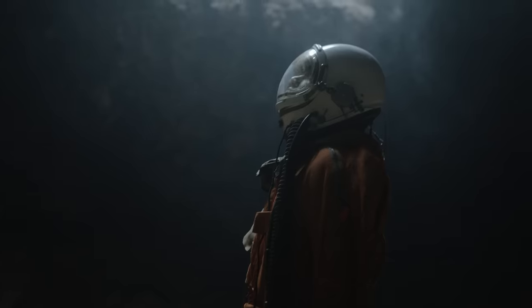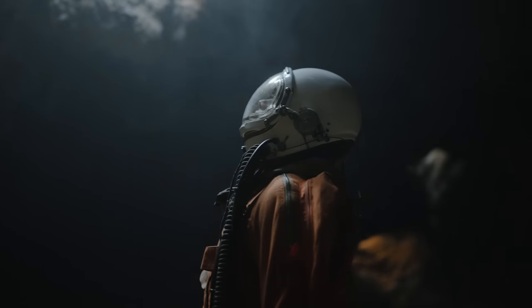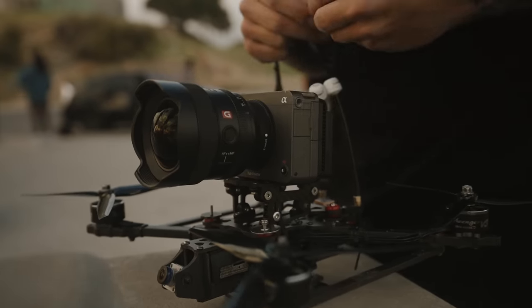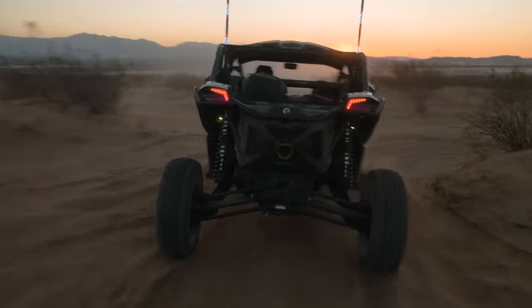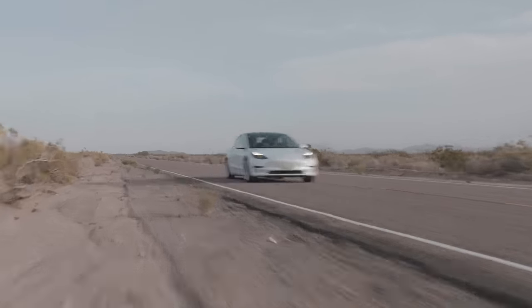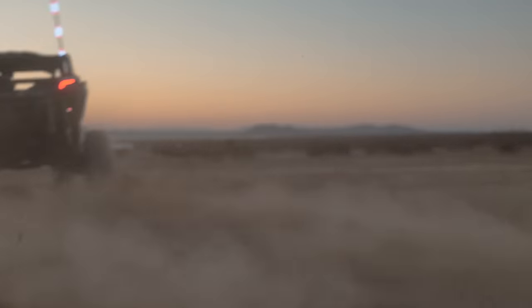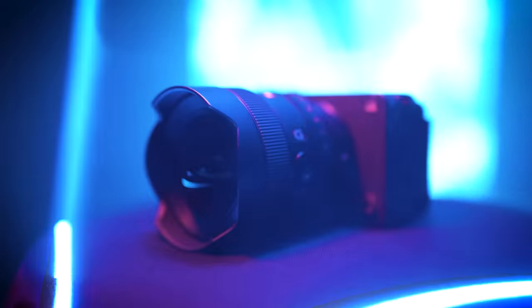Welcome to five days in California, testing out the FX3 — Sony's most compact, lightweight cinema line camera. We'll be testing the video-focused features, including optical image stabilization, handheld shooting design, focus performance, advanced heat dissipation, and one-person shooting in some epic locations across California.